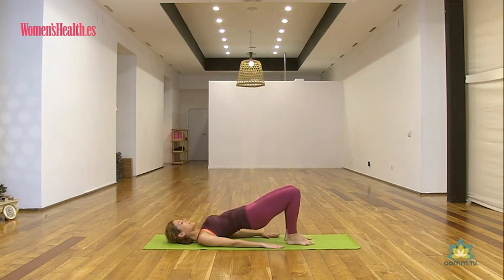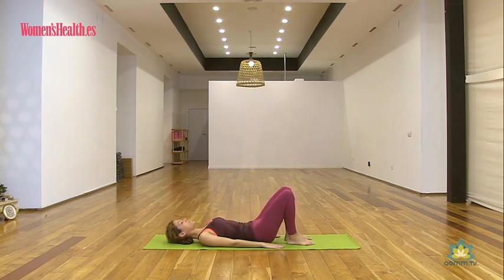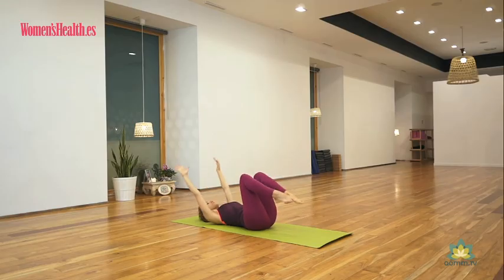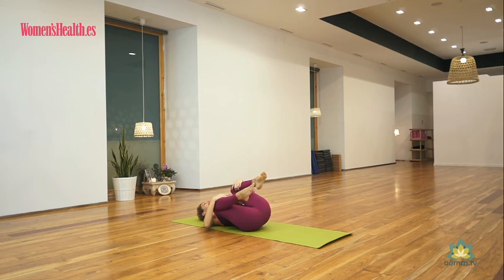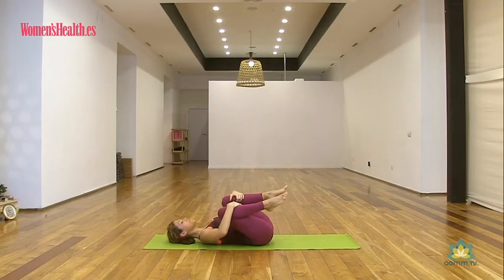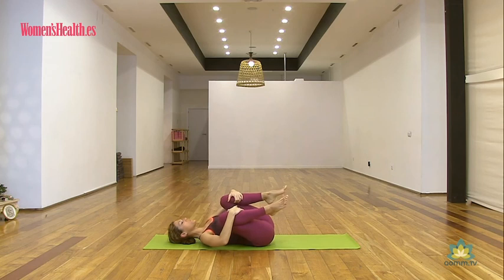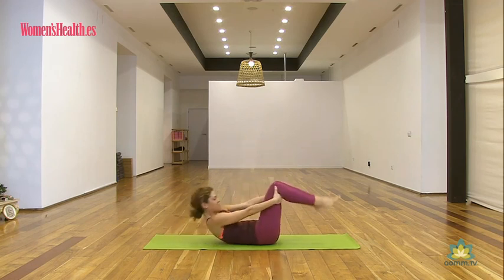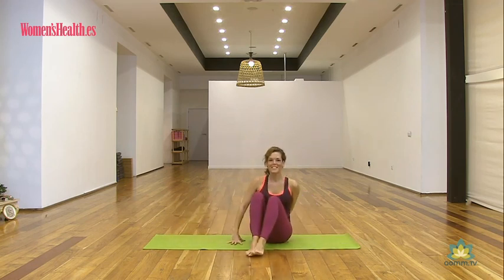Haz una amplia inhalación. Y ahora sí, exhalando, bajamos vértebra por vértebra, despacito. Toma una amplia inhalación, lleva los brazos por detrás de tu cabeza. En exhalación trae las rodillas hacia el pecho y abrázalas, suave pero intensamente. Balancéate de un ladito a otro, como si te estuvieras amasando la zona lumbar con el suelo. Recupera, siente la longitud de la lumbar. Date un pequeño impulso y te incorporas. Hasta aquí esta secuencia para glúteos. Muchas gracias y nos vemos pronto.